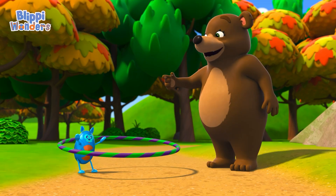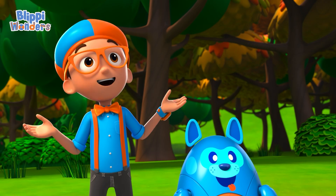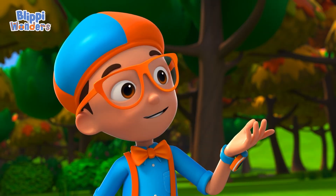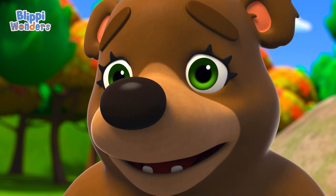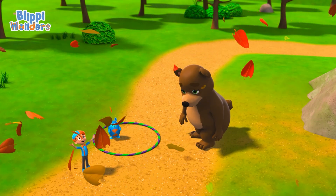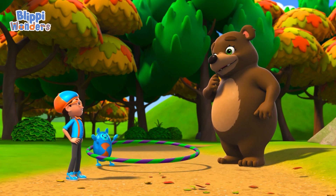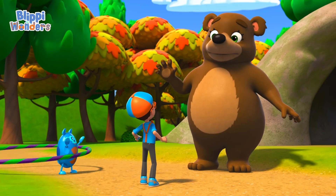Whoa, nice hula hoop moves you got there! I'm Bella the bear. Hey, it's me Blippy, and this is Debo. We were wondering how bears prepare for hibernation. Is it that time already? It's almost winter! Oh no — I've been having so much fun this summer I totally forgot to prepare. I'm gonna have to move fast. Hey, could you help me? Of course!